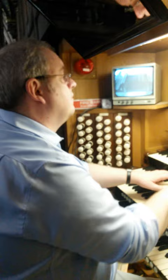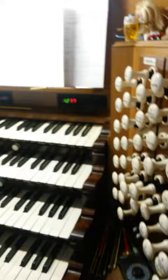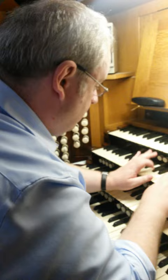Onto the solo strings here. And a rich rolling full swell. This little pedal there. Just a little bit more. We'll have it long enough.